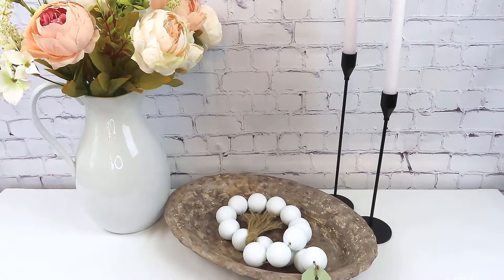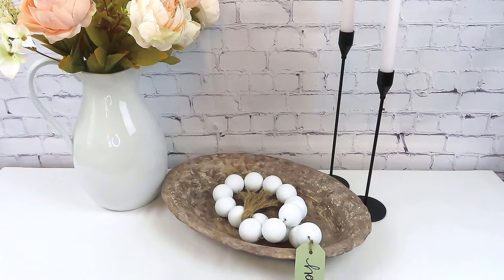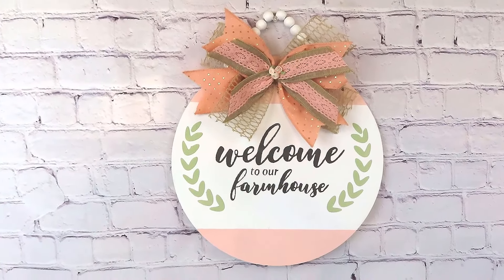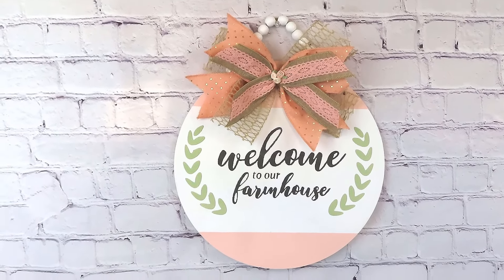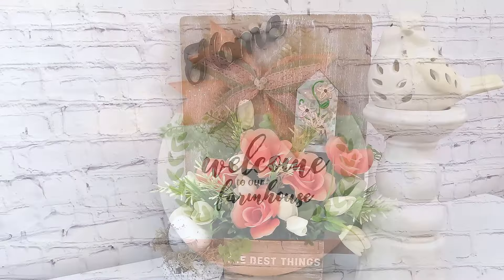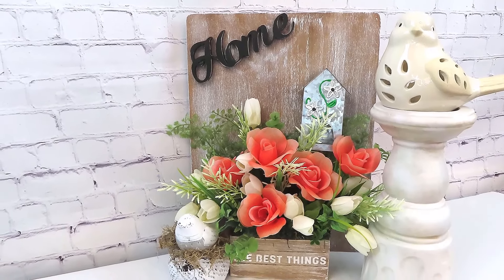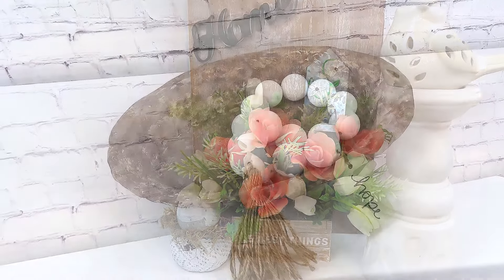I hope you've enjoyed these amazing farmhouse DIYs — let me know which one is your favorite! Hit that subscribe button, hit the like button, leave me a comment — all the things that let YouTube know you've enjoyed my video. It truly means so much to me and it really does help my channel grow, and it's absolutely free. Don't forget — brand new video next Sunday, June 23rd, 7 p.m. Eastern time. I'll see you right back here — bye!